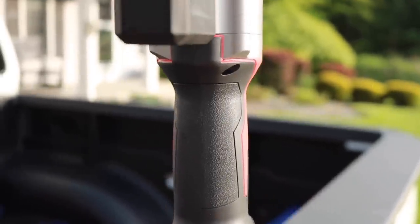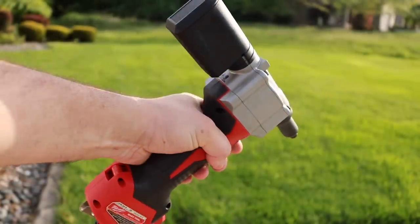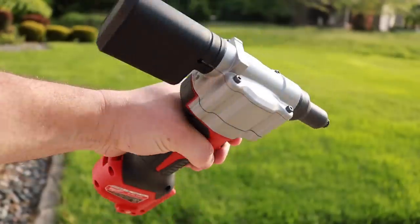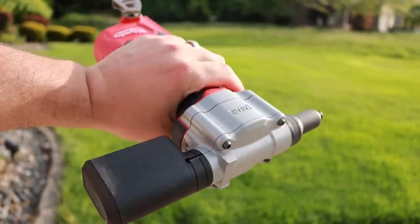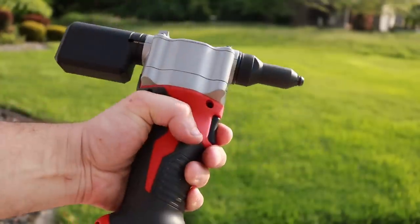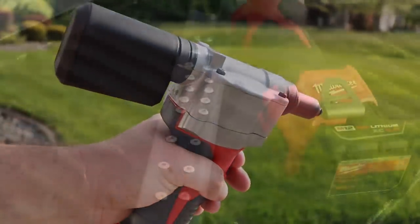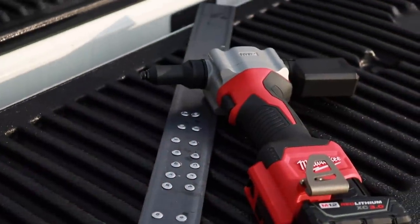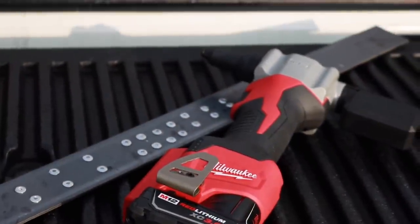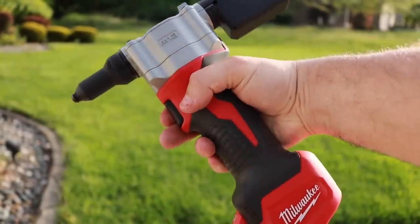If you're doing steel fabrication, working with metals, and you need pop rivets — check this out, it will save your hands. Totally effortless to use, I could not be happier with this rivet gun. I'll put the link for the tool in the description below. I also want to give a shout out to Milwaukee — our subscribers have been asking for Milwaukee tools for a long time, and here you go.